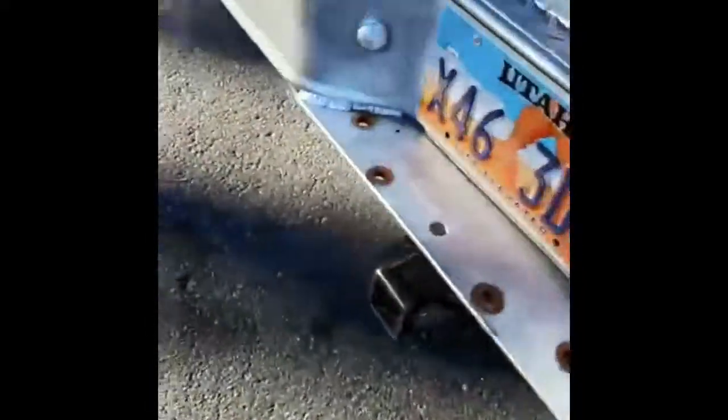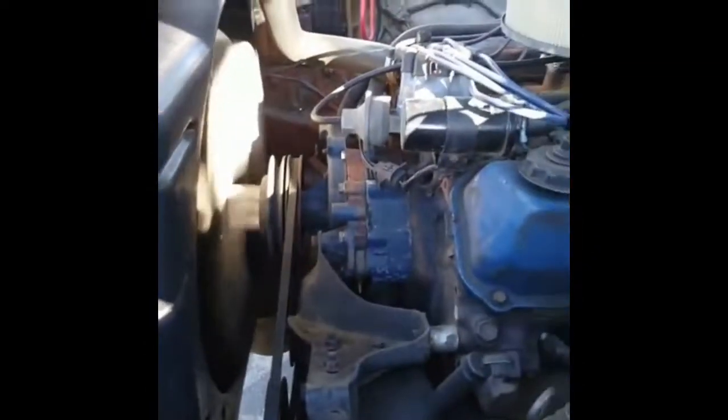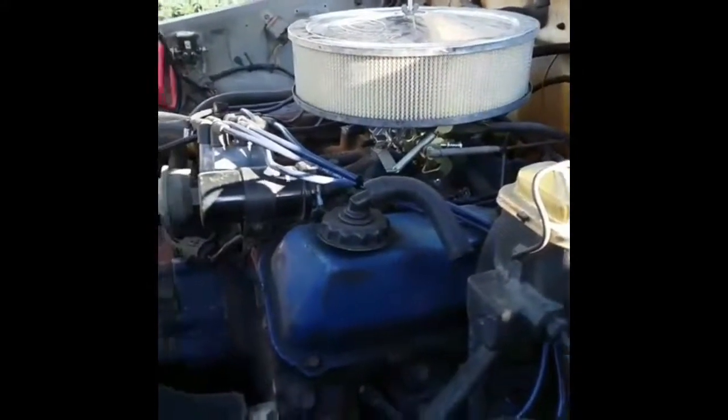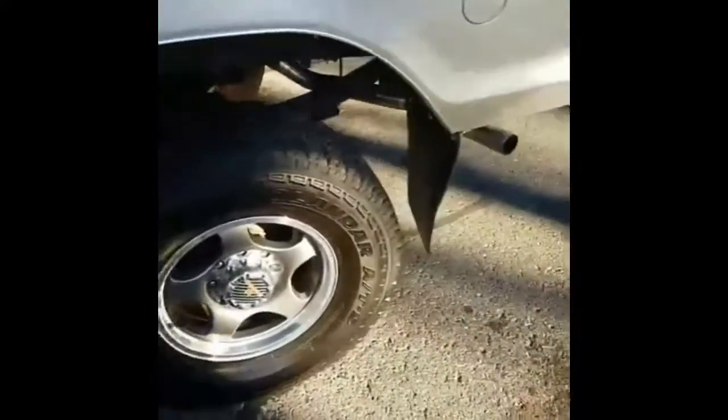Nice deep tone out of the exhaust, which is brand new. Nothing too obnoxiously loud — it's a nice deep tone. No strange noises, no smoke, knocks, or anything like that.